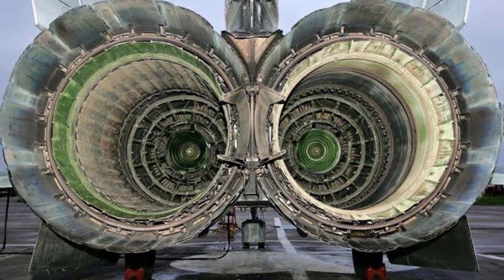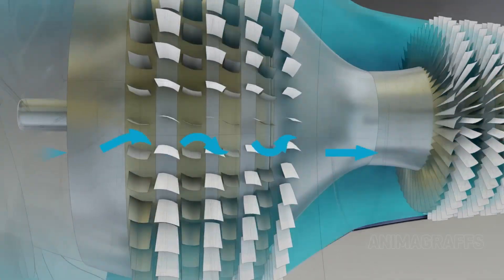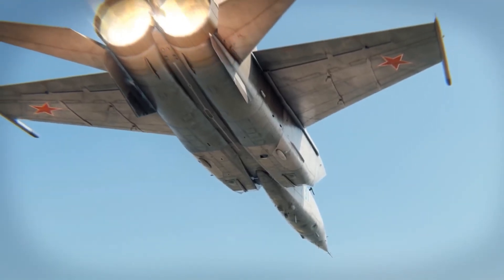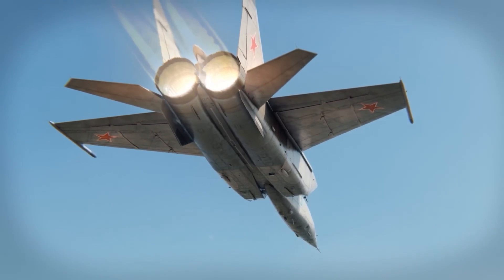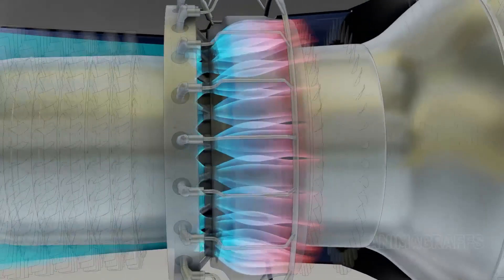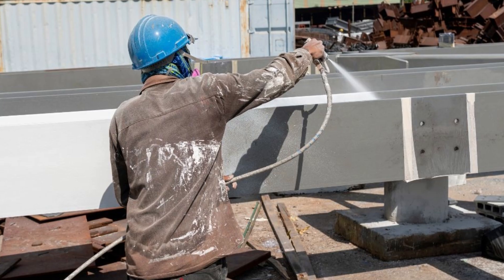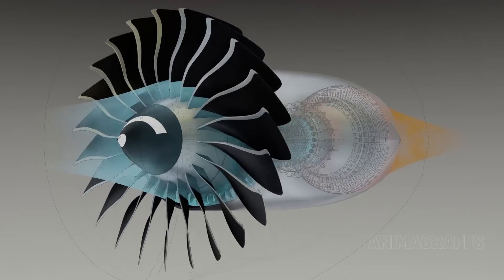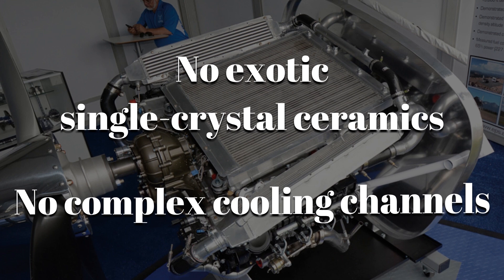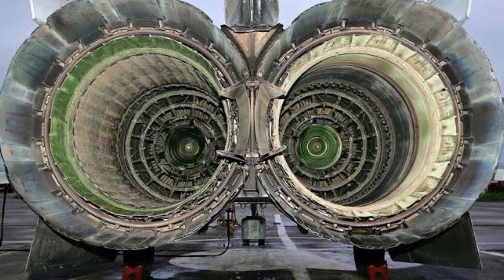Even the MiG's massive air intakes were built from steel plates with sharp, knife-like edges. Inside were moving ramps that slowed down the supersonic airflow before it hit the engine face. That meant the R-15 didn't have to handle completely chaotic shockwaves at Mach 3, but the air entering it was still hundreds of degrees hot even before combustion. To cope, the turbine blades were made from a simple nickel-chrome alloy and coated with a basic thermal barrier — designed to take the punishment just long enough. No exotic single-crystal ceramics, no complex cooling channels — rugged and easy to replace rather than indestructible.